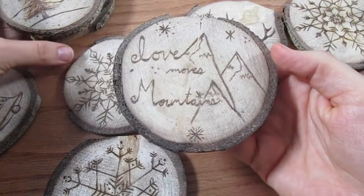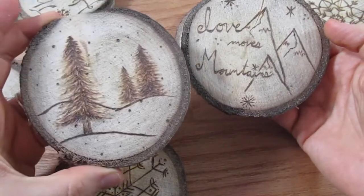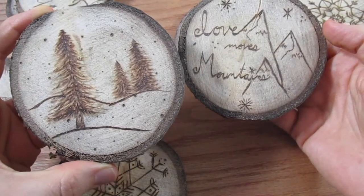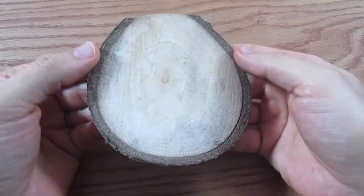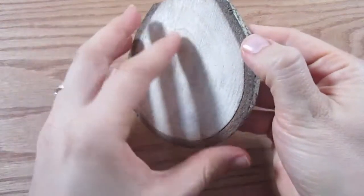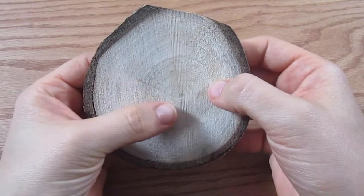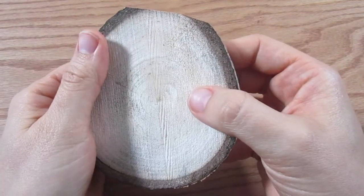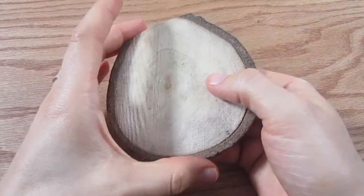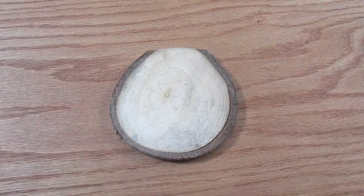These are just little fun ones — there's so much stuff you can do with these. I'm using aspen with a live edge. My husband just sliced these from a log with his bandsaw. I did not sand this one particularly, but you can if you want to. You can also find these little wood slices with live edge from just about any hobby store.